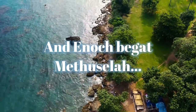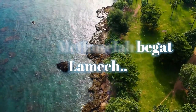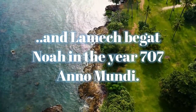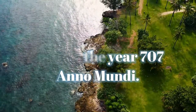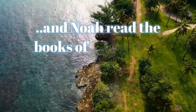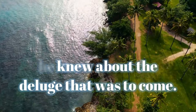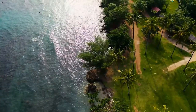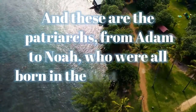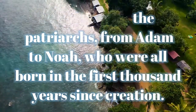And Enoch begat Methuselah. And Methuselah begat Lamech. And Lamech begat Noah in the year 707 ano mundi. And Noah read the books of Enoch and knew about the deluge that was to come. And these are the patriarchs, from Adam to Noah, who were all born in the first thousand years since creation.